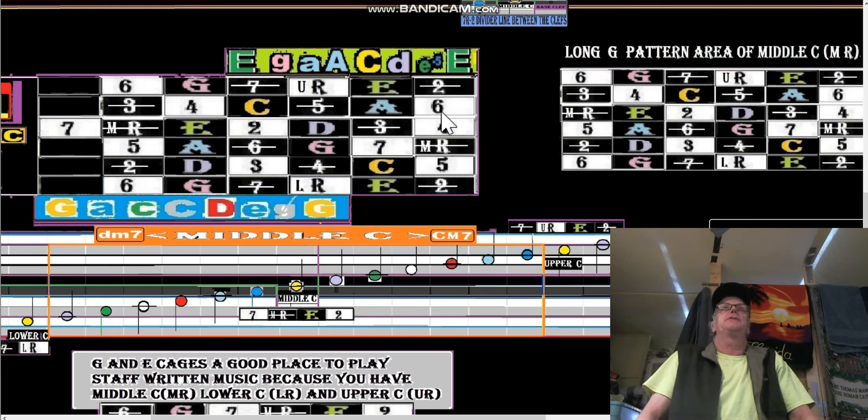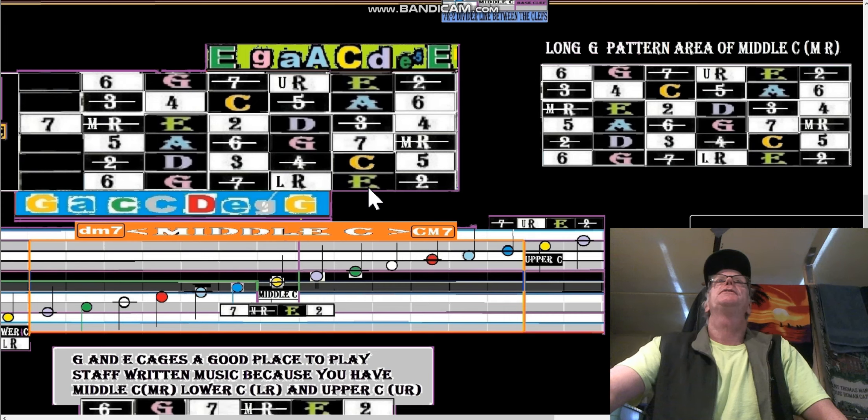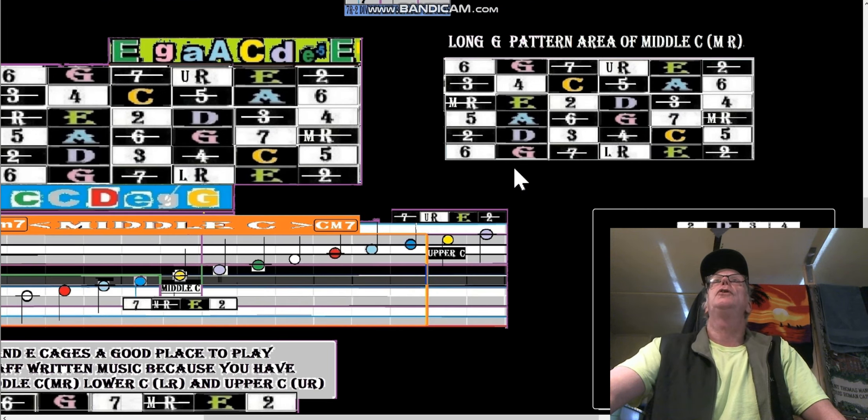This is just a consideration for the long G pattern area of middle C, where we've got the same situation — we're looking at the G cage and the E cage. But if we play the long G pattern, this is just an isolated piece of the fretboard — it's not connected to this one. Starting the long G pattern you start on a G string shape, go to a G string shape, then go into the long pattern: five, six, seven, root, two, three, four, five, six. This is the long G pattern area of middle C.